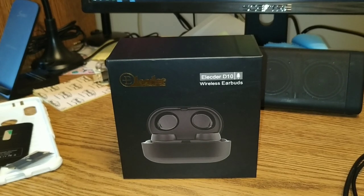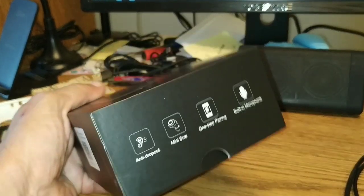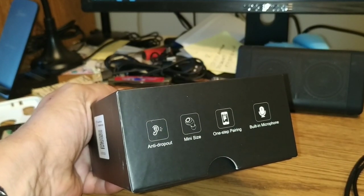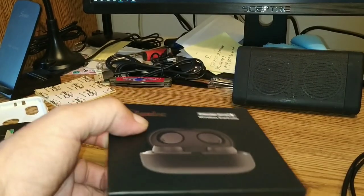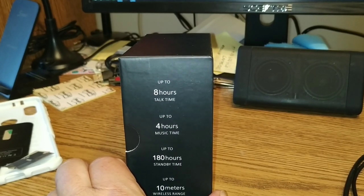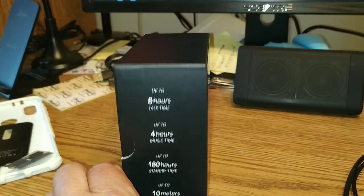Alright folks, we're going to do an unbox here on the Elector D10 wireless earbuds — pretty new for me to be doing these. The box mentions: anti-dropout, mini-size, one-step pairing, built-in microphone, up to eight hours talk time, up to four hours music time, up to 180 hours of standby time, and about 10 meters wireless range.